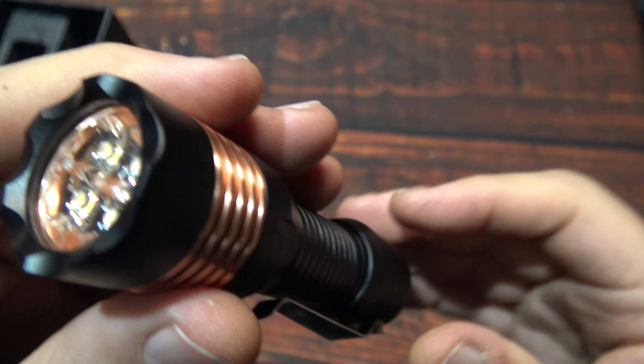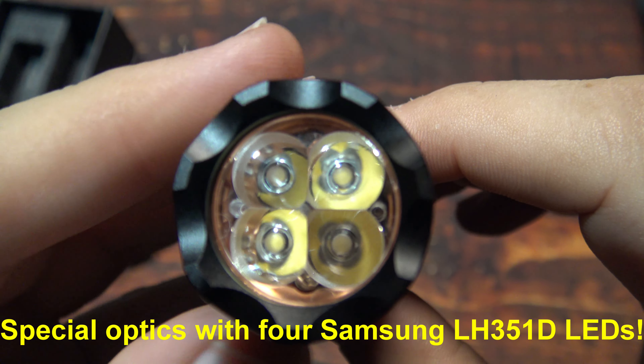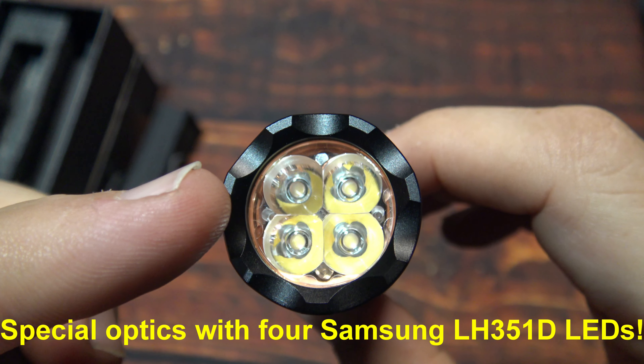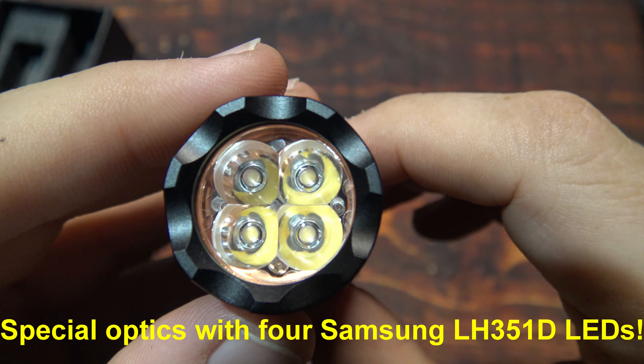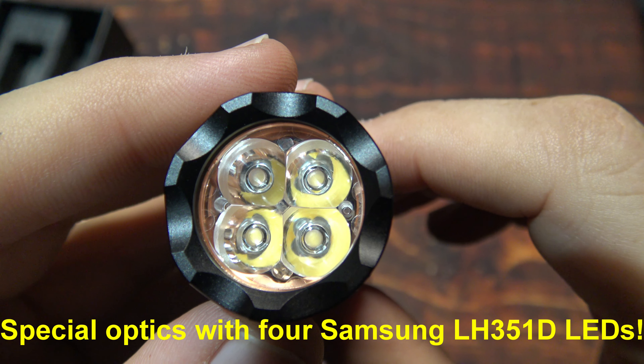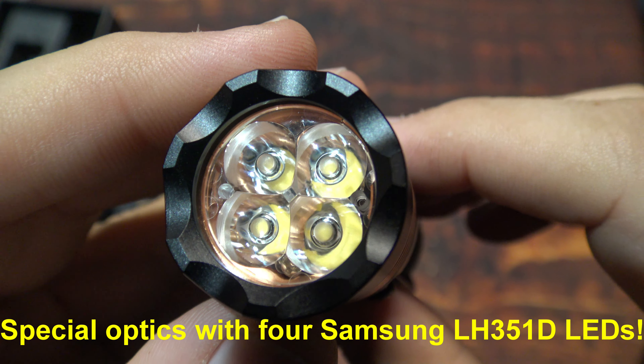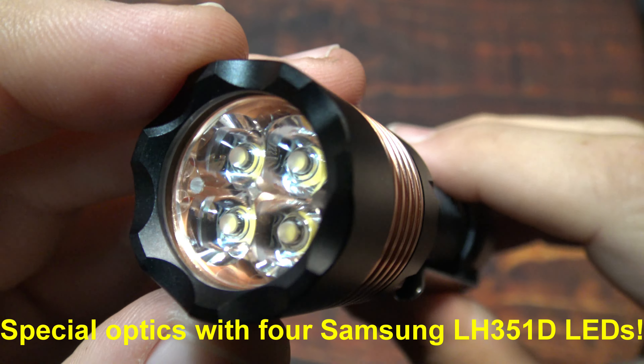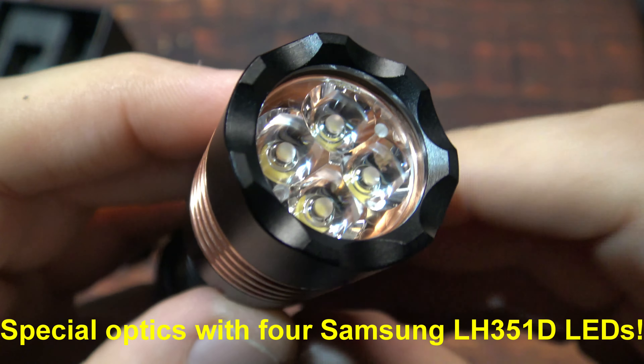Now let's go ahead and take a look at the special optics. As you can see there are auxiliary LEDs in here as well, but there are four Samsung LH351D LEDs. This is 5000K — so it's not too warm, it's not too white.